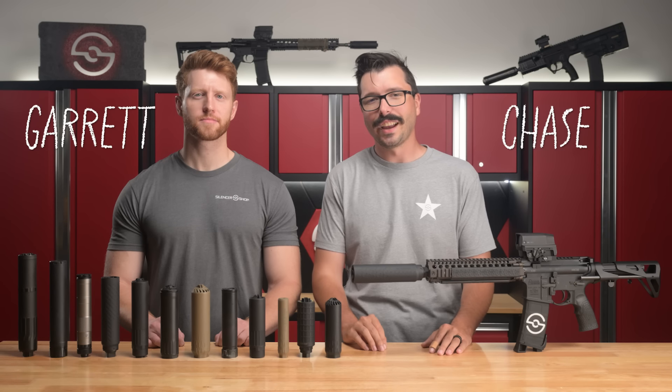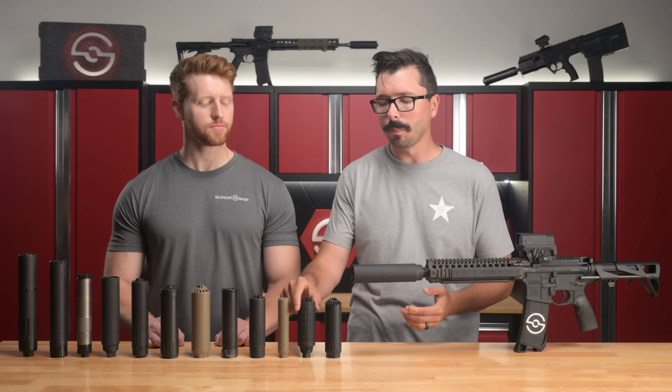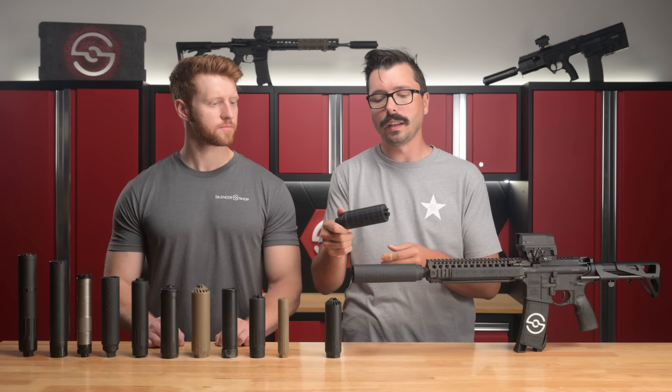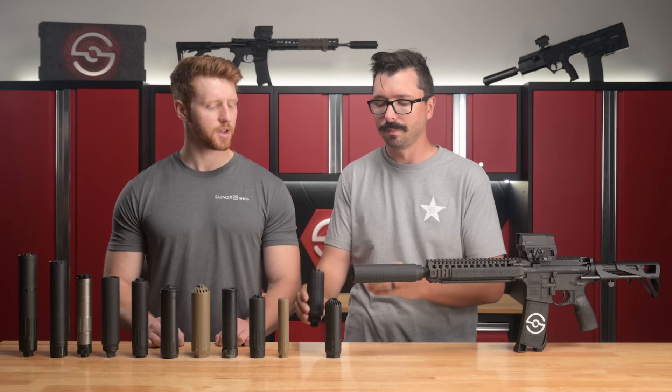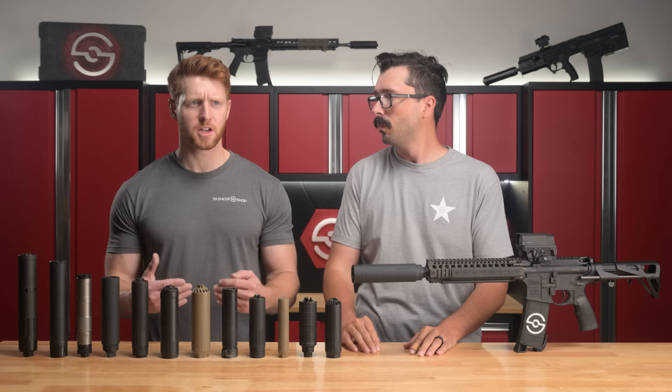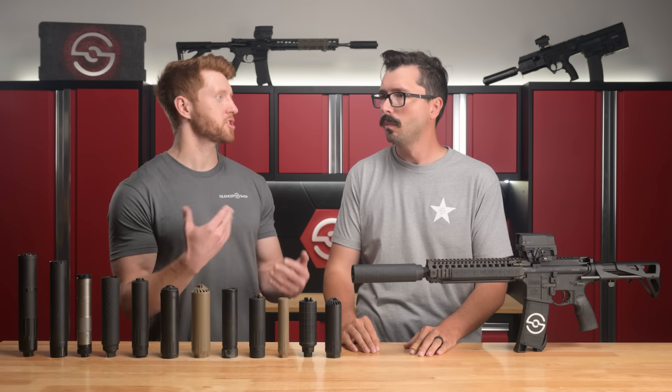Howdy everyone. Chase and Garrett here with Silencer Shop. Today we're talking about one of the biggest innovations in our industry, and that's going to be the advent of 3D printing being used for suppressor design. There's a lot of benefits whenever it comes to 3D printing and suppressors. But first, let's talk about how suppressors were traditionally made.